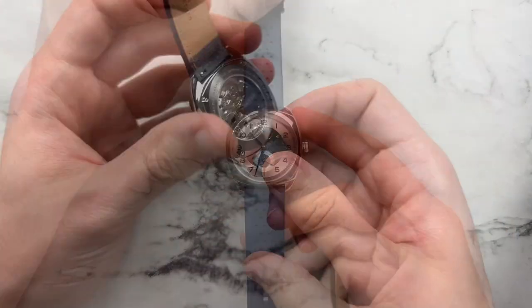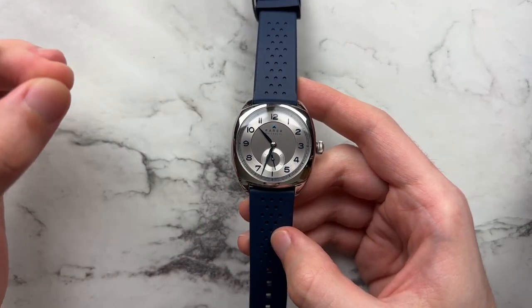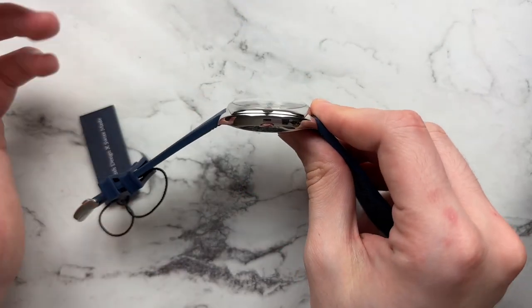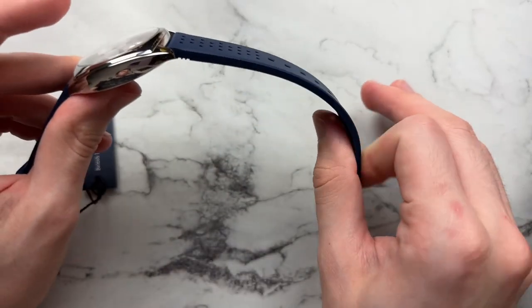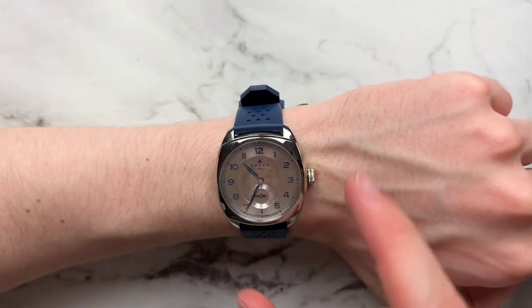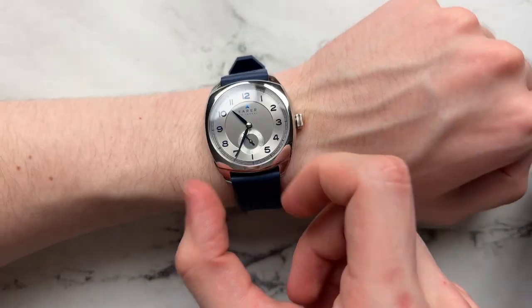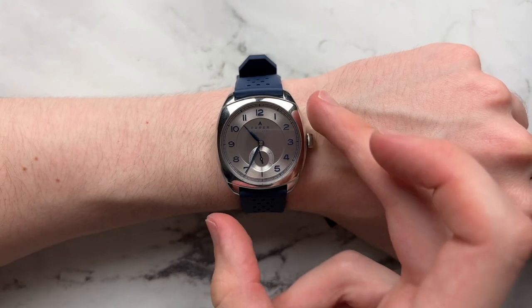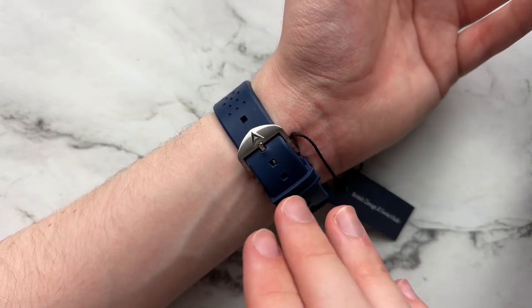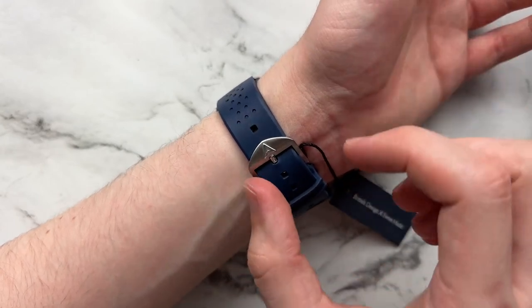Here's the strap I optioned for the Ferrer: a blue rubber strap that gives the watch a very playful feel — the blue tones work very well. It's a comfortable strap, not too thick, and conforms nicely. It runs a little long, so I'd trim a bit of the excess if keeping the watch, but it's very comfortable and pairs really well. You can tell this isn't just a rebranded AliExpress strap — clearly more time and effort went into it, and it features a nice signed Ferrer buckle.